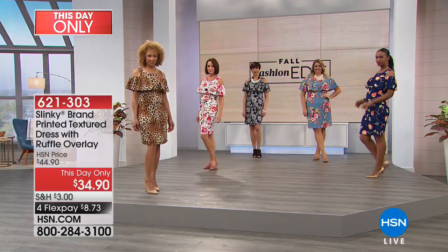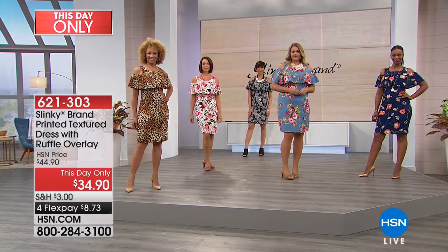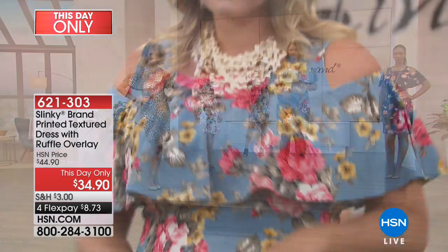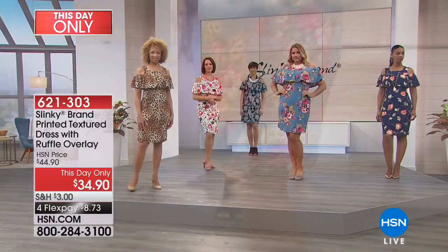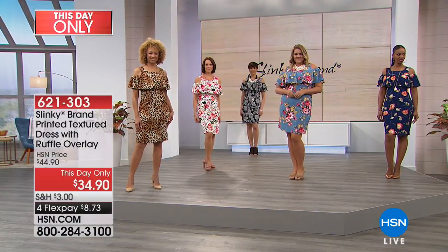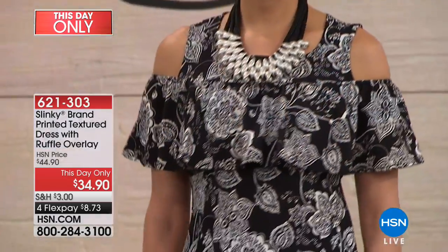Fits like a dream. All of our dresses — you will see them on all the different hosts. Even when Slinky's not on, I'm like, I'm turning on HSN and there's one of my dresses. All of the hosts on HSN love our Slinky dresses. You know why? It's just a universal fit. We can all say, I can wear a Slinky.